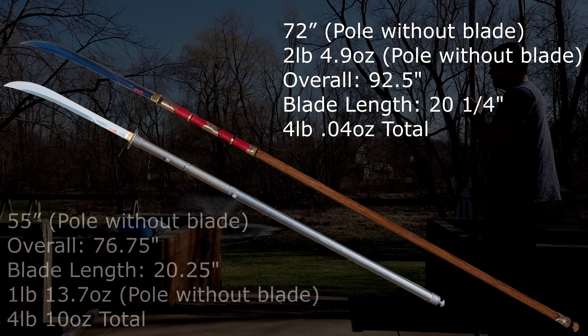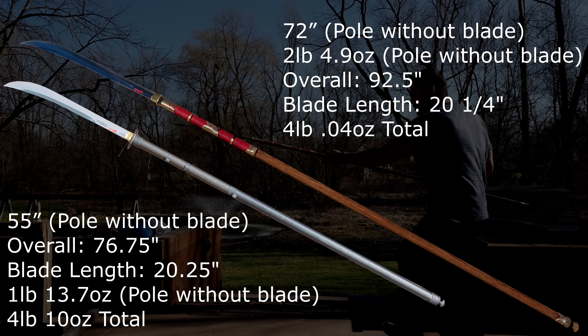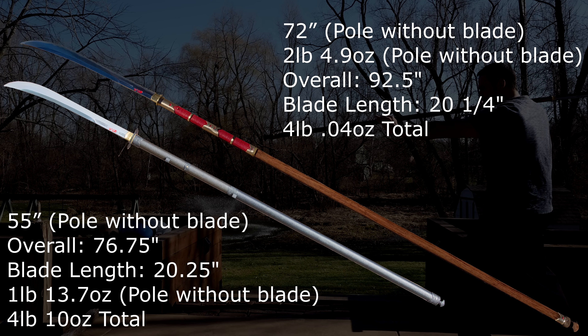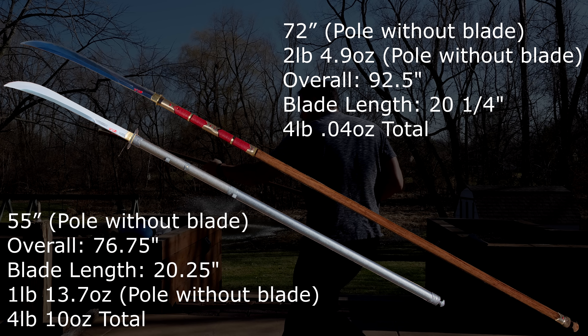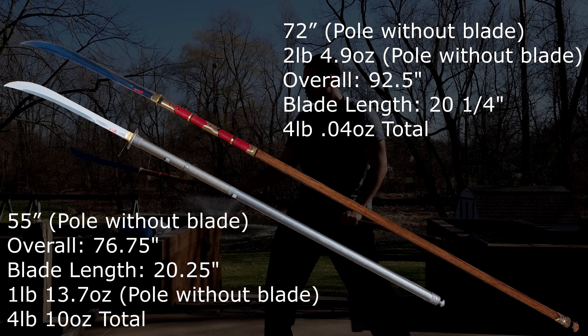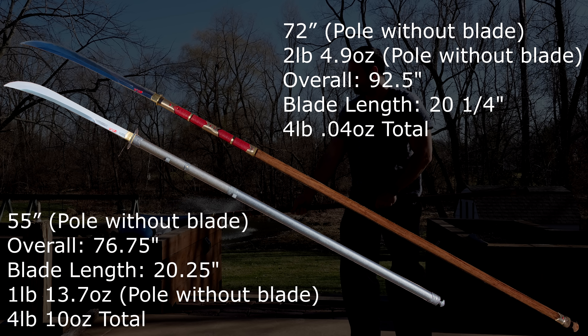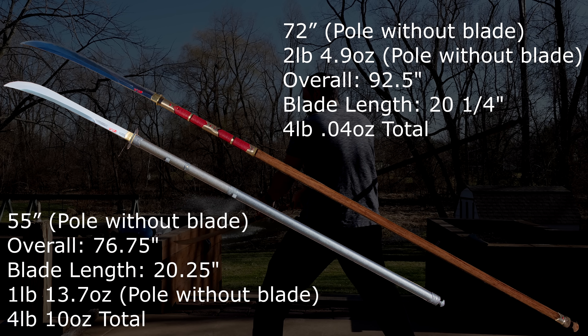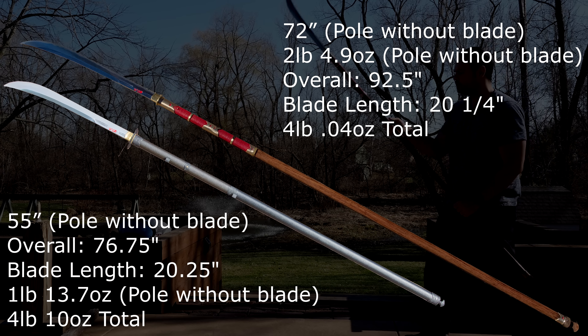First, I want to go over the differences dynamically and spec-wise. It's obviously the same blade, the same tang, the same Hanwei blade that came with the original Naginata, as well as the habaki. The rest of the components were either purchased separately, fabricated, or made specifically for the project. The pull from the Hanwei Naginata was about 55 inches, and the total weight was 4 pounds 10 ounces. This blade is the same, but a different pull — and despite being a longer pull with what looks like more metal, it's actually 10 ounces lighter, just a little over 4 pounds. Length-wise, it ends up being 92.5 inches overall versus 76.75 inches overall. So it's a much longer piece, and it certainly makes a big difference in how it feels to maneuver.